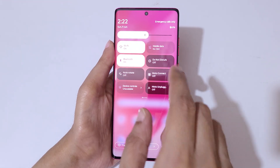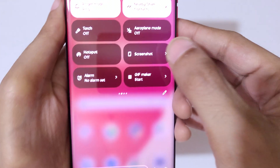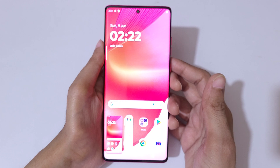And if we scroll down to the top in the notification center, in the quick settings, you can see a screenshot option. Just tap on it to take a screenshot really quickly in Moto Edge 50 Fusion.